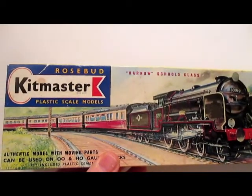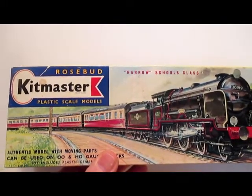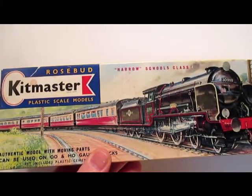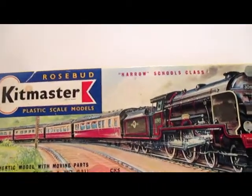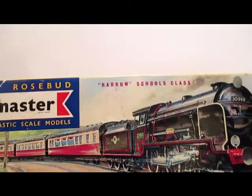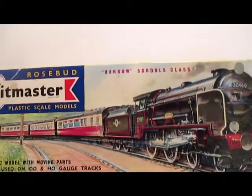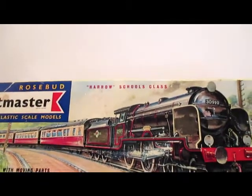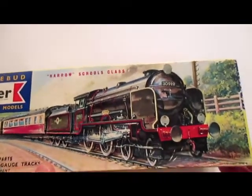Anyways, this was a nice find. A couple that usually have a table there had this one, and it's a Rosebud Kitmaster plastic scale model. Made in Northamptonshire in England, this series started in 1959 and was finished by 1962. This one here is a Harrell Schools class locomotive, and it's HO/OO scale.